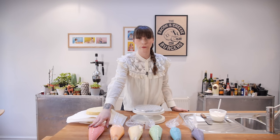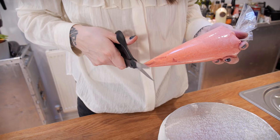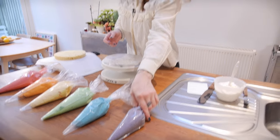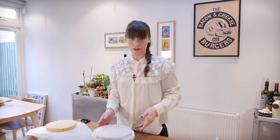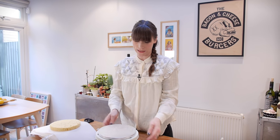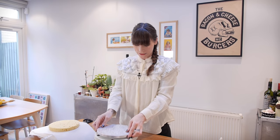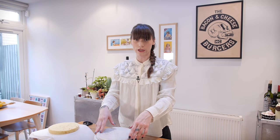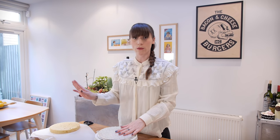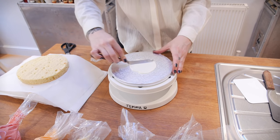I've mixed up all my colours and put them into piping bags — I haven't put nozzles in them because six nozzles is quite a lot, so I'm just going to snip the ends off. I'm going to start decorating the cake using a turntable because it makes things a lot easier. I've also got an eight inch cake drum. If you want to know more about the essentials of cake decorating, I have done a special essentials kit video so check that out. First I'm just going to put a small amount of buttercream on the board to stick the cake down.